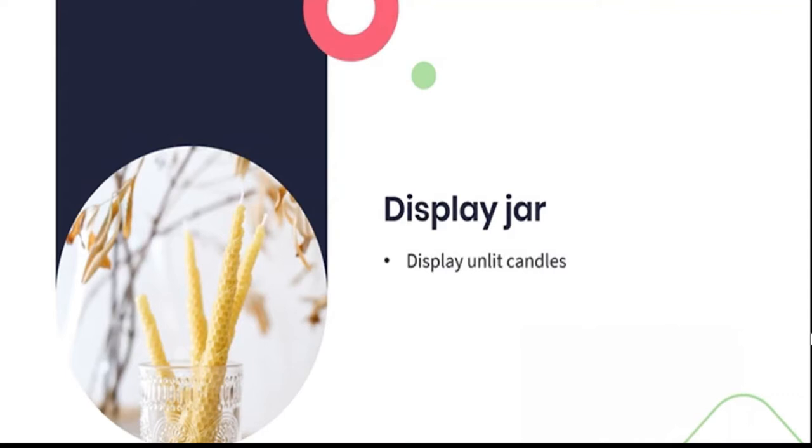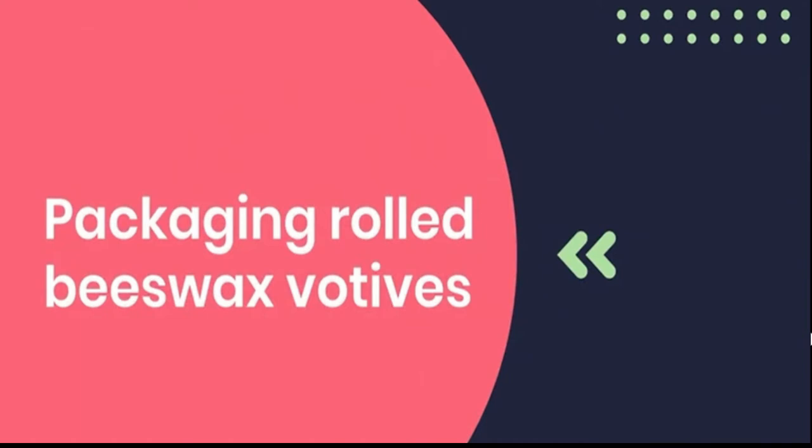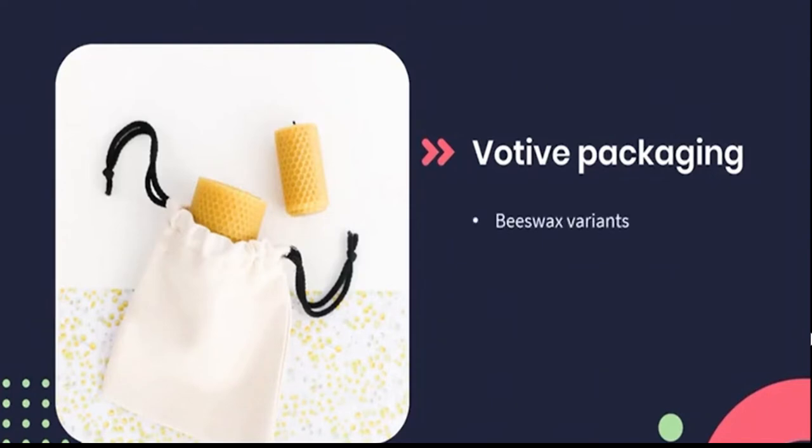Should you wish to display your candles — perhaps you intend to have a store at a market or simply want to add your unlit candles to the decor of your home — try using a mason jar or really any wide-mouth glass vase or holder for them. If you're selling somewhere, having a few in a jar will allow consumers to pick them up, feel the texture, smell the beeswax, and so on, which may make them more likely to purchase. For packaging the beeswax votives, they can also be presented in a drawstring bag. If you plan on giving them as a gift, why not pop two or three into a gift bag as part of a larger gift.